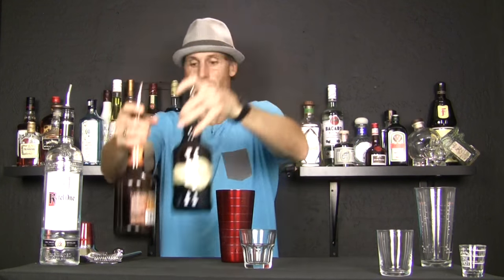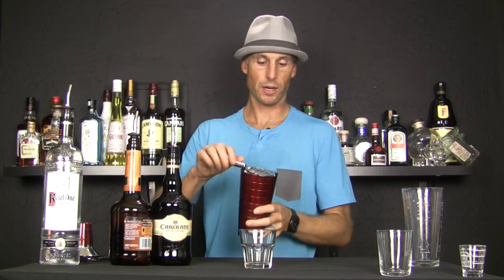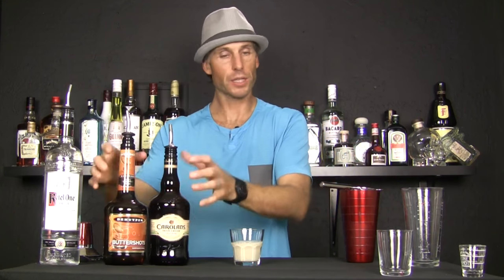One, two, three. Give it a good old heave-ho if you want, or you can just swirl it around a little bit and then strain this sucker on out of here. And that is your buttery nipple — just Irish cream and butterscotch schnapps. That thing is really delicious.